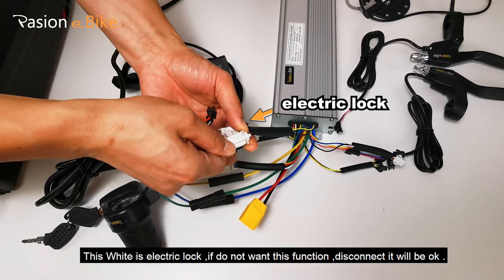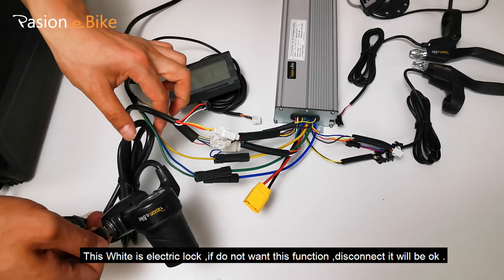This white connector is the electric lock. If you do not want this function, just disconnect it and that will be fine.